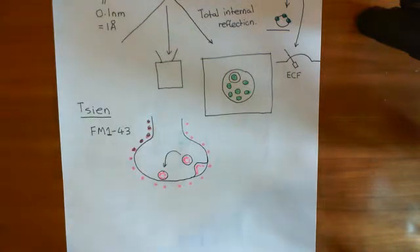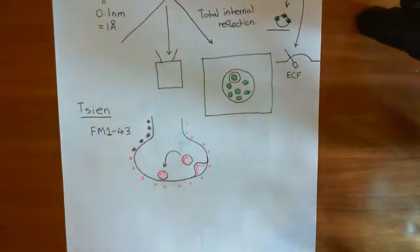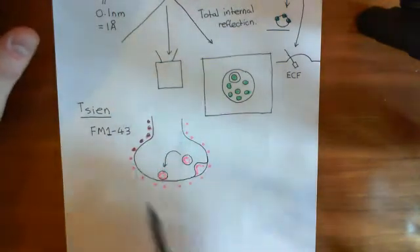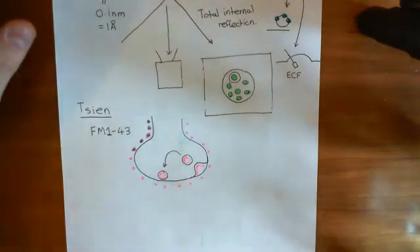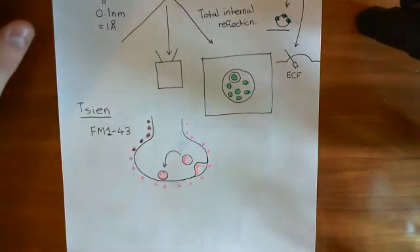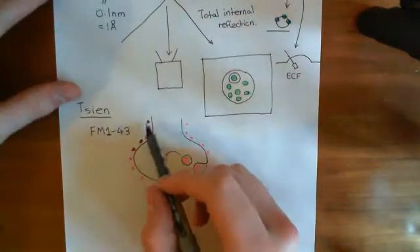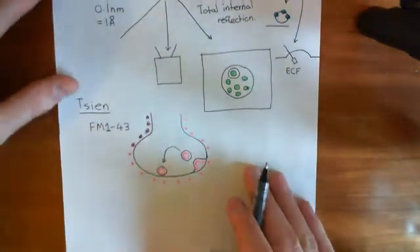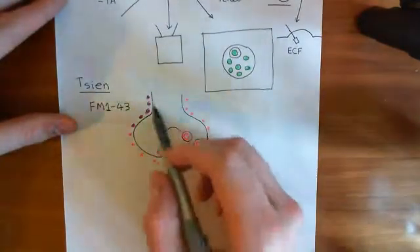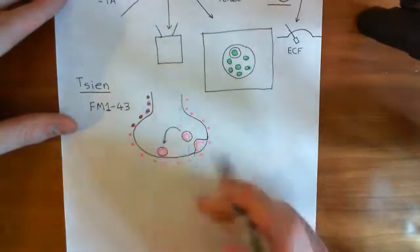Now the idea is that you can use total internal reflection fluorescence microscopy to visualise these dyed synaptic vesicles. What you will do is put your axon terminal in a bath containing FM143, let it make some synaptic vesicles which are filled with this FM143, then remove it from the bath. So you'll remove all the FM143 that's bound to the extracellular plasma membrane, and now all that will remain is the FM143 that is within the synaptic vesicles.